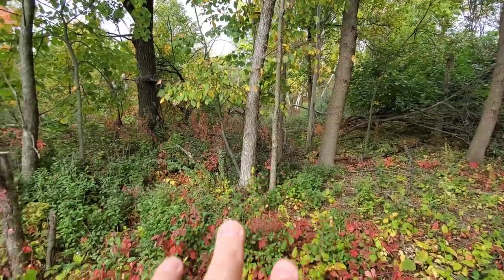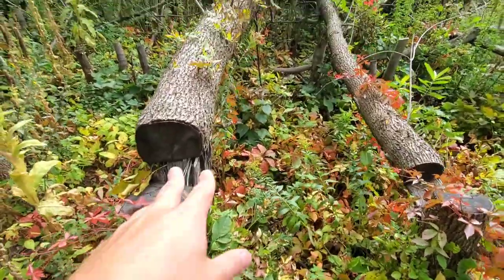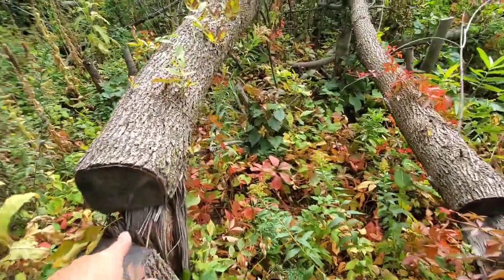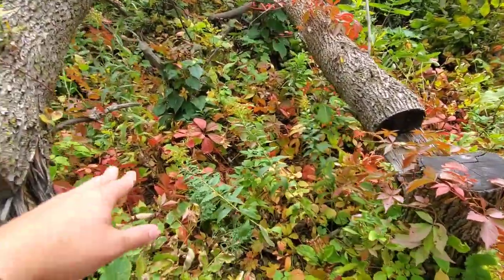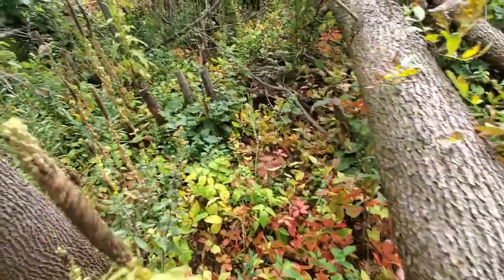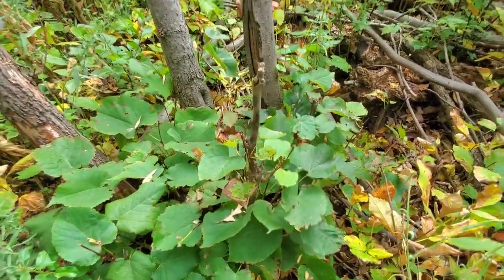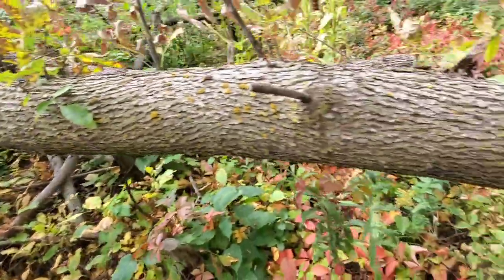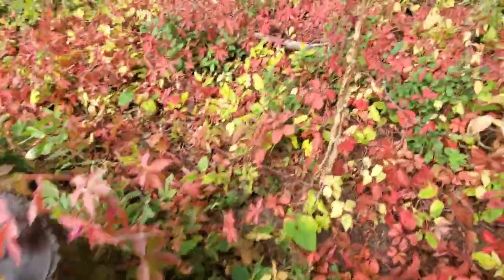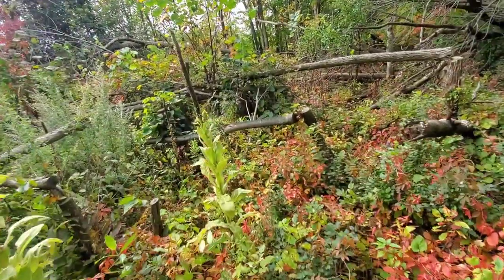Back in there is where all the buckthorn is — you can see it creeping out. All that green there is buckthorn. This is what we wanted: in this area here, see this hinge cut — looks like an ash hinge cut — you can see all the sprouts coming off it. Here's where the native woody browse is actually present and getting browsed on fairly heavily. That's basswood. The buckthorn hasn't got to this spot yet, so the deer have taken notice and this is where they're actually browsing.